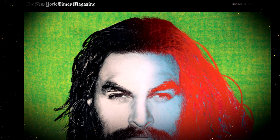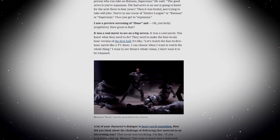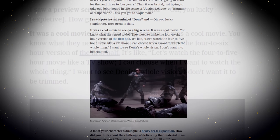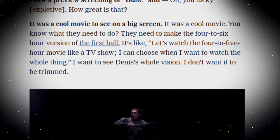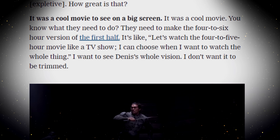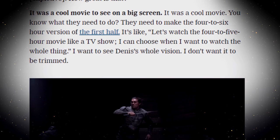Jason Momoa spoke to the New York Times. He says he saw a preview screening of Dune and then describes how cool it was. But then he also offers a suggestion: 'You know what they need to do? They need to make the four to six hour version of the first half. Let's watch the four to five hour movie like a TV show. I can choose when I want to watch the whole thing. I want to see Denis's whole vision. I don't want it to be trimmed.'